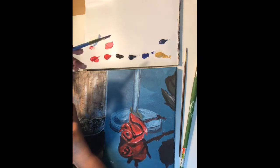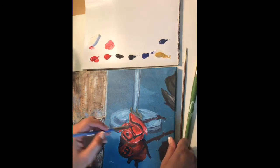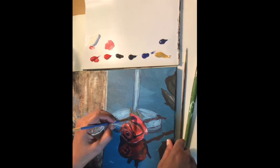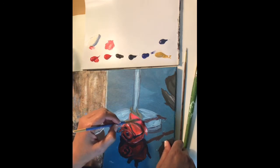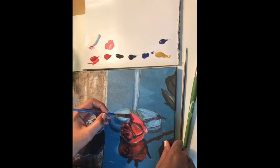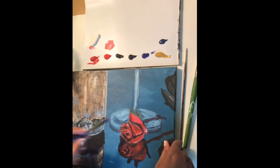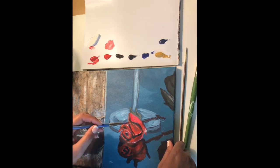This part of the rose has Naphthol Crimson and a little bit of white. I'm going in here and adding that right about here — and that's what I like about the angle brush, see how it's getting those edges nice and crisp and sharp. Then we're just gonna come in and add a little bit of Naphthol Crimson to create an edge right here, and blend that in a little bit.